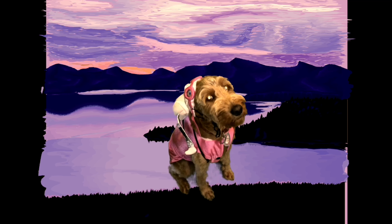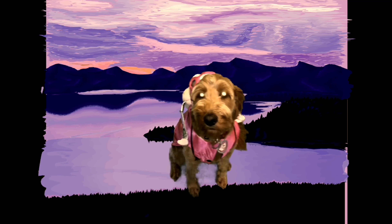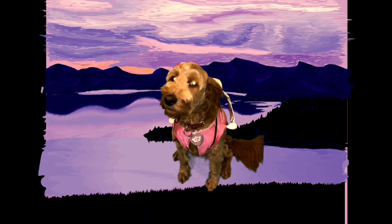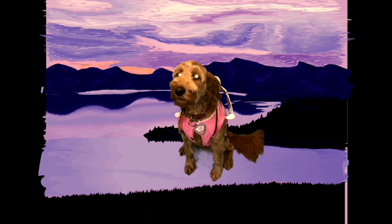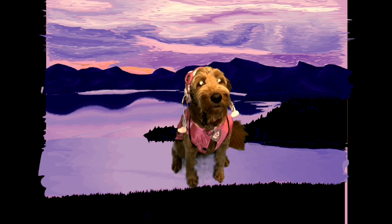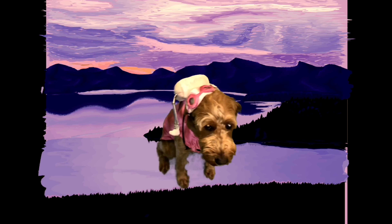Green screen videos are my favorite — you can make pictures and movies look professional. In this movie I made Piper fly through the air. I did this without having her even move; she just sat there nice and still, and as I walked around I moved the camera up and down slightly so it looked like she was flying through the air.